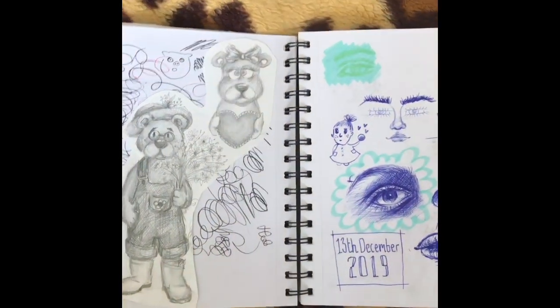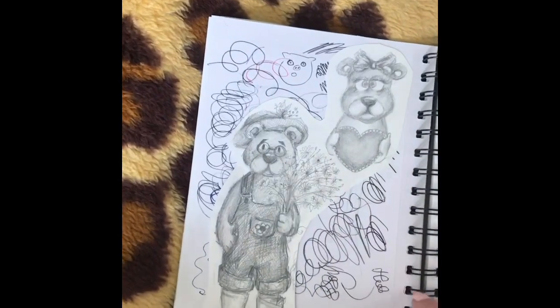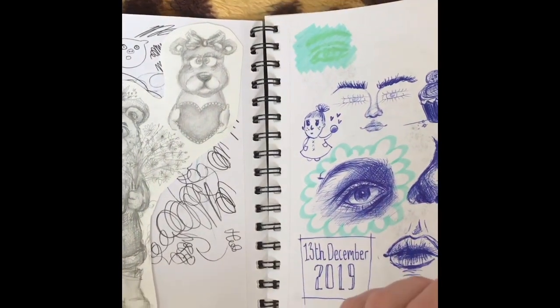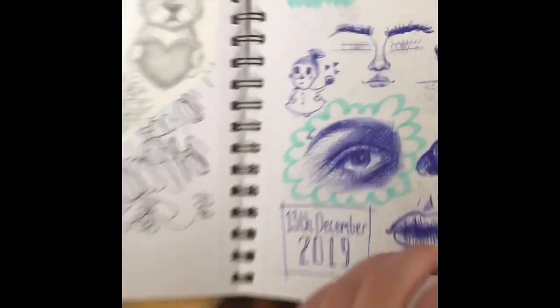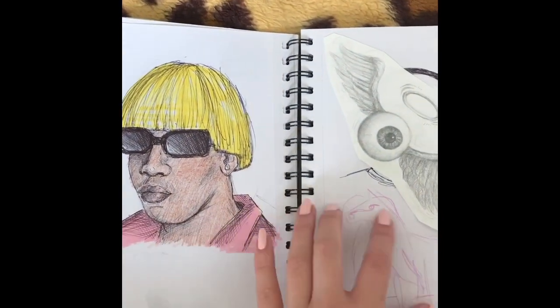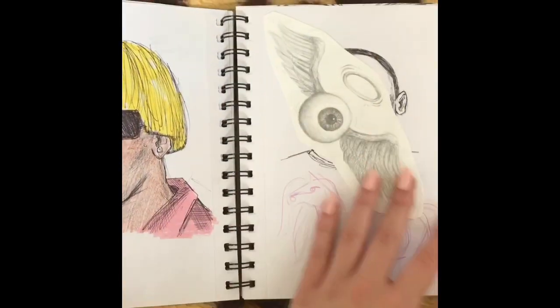If I ever draw anything on separate pieces of paper I just stick them on top of the ugly parts so they look a bit better. So I just drew some cute bears, and again really rough — not even proper drawings. I'm not very proud of this, I don't know why I colored it this badly. And this is just the best piece in the sketchbook to be honest.